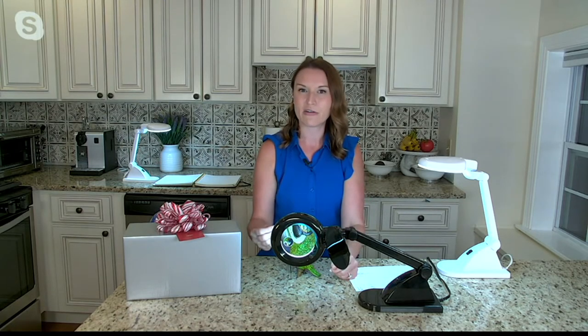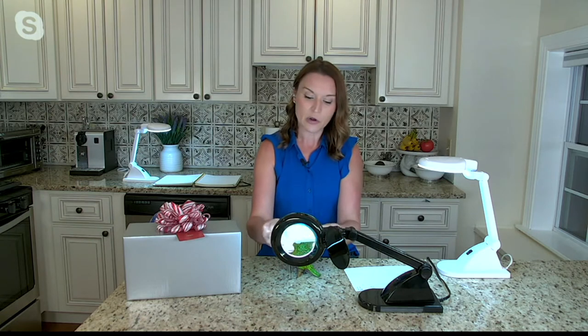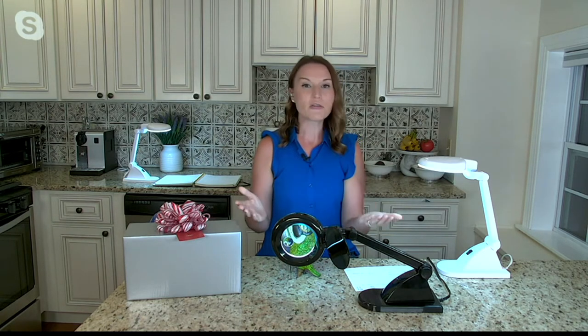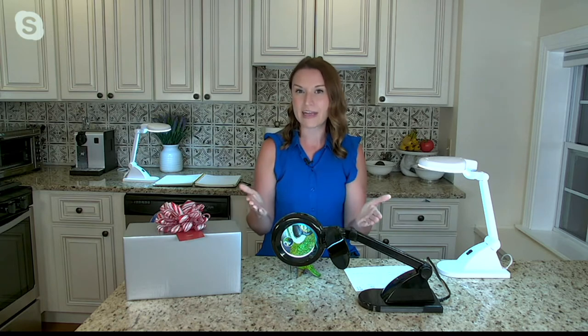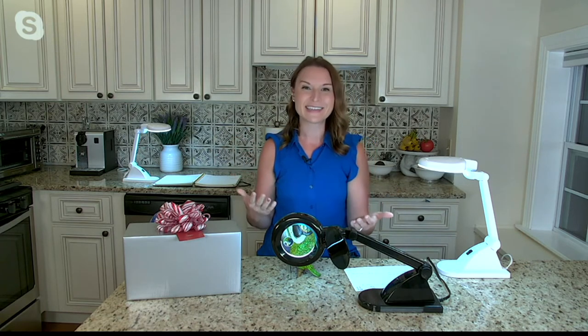Whether it's crafting like the parrot, or reading the fine print on your medication, whether you just need light or that extra magnification, you're going to get the best of both worlds inside this at a great clearance price. For everyday things — recipes, cooking for the holidays — it gives you that extra light.